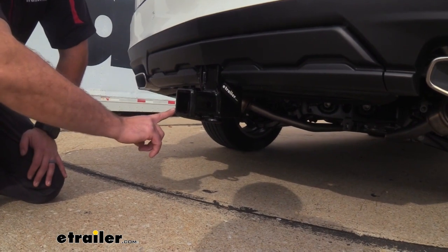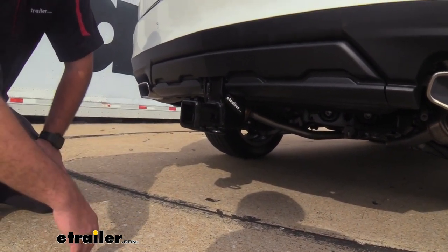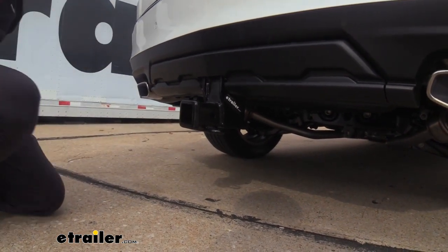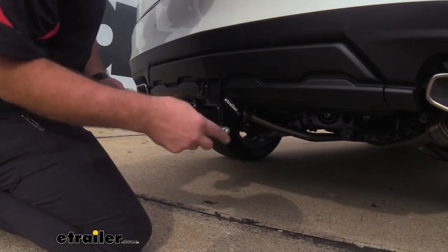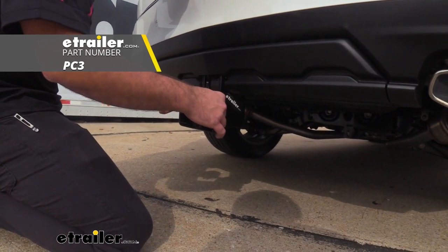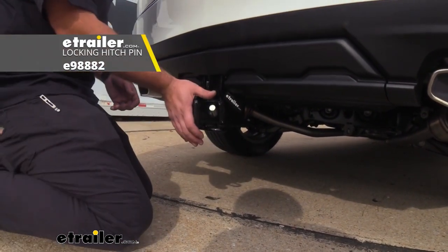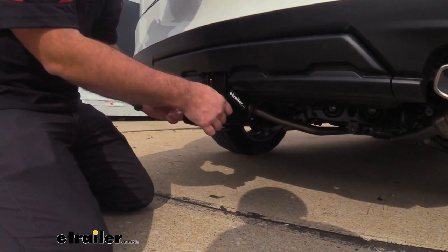This is a 2-inch by 2-inch opening, which is great for a number of different accessories. There is a 5/8 hitch pin hole. The hitch does not come with a pin and clip, but if you need one we have them here at eTrailer. We also have locking ones available so when you put your accessories in, not only will it hold in place but you can also keep it safe and locked.